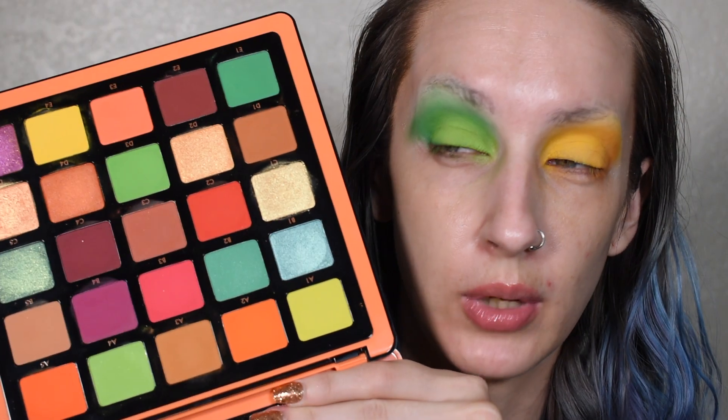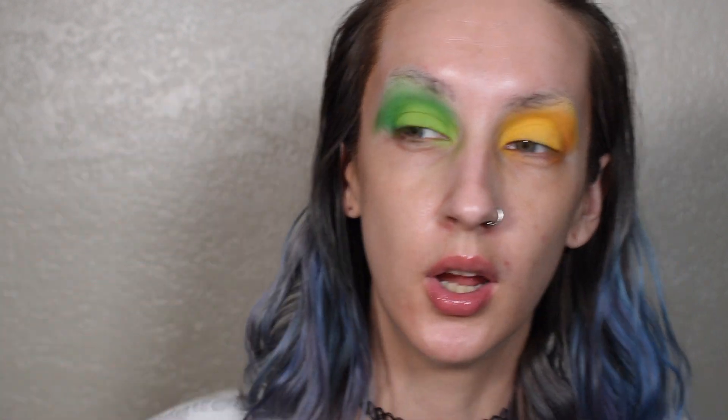I just went into the Norvina Volume 3 palette and went into the shade A4 and put that over my lid instead, because the other one was a little bit patchy and it was also starting to crease. Super easy, super basic start to the look.